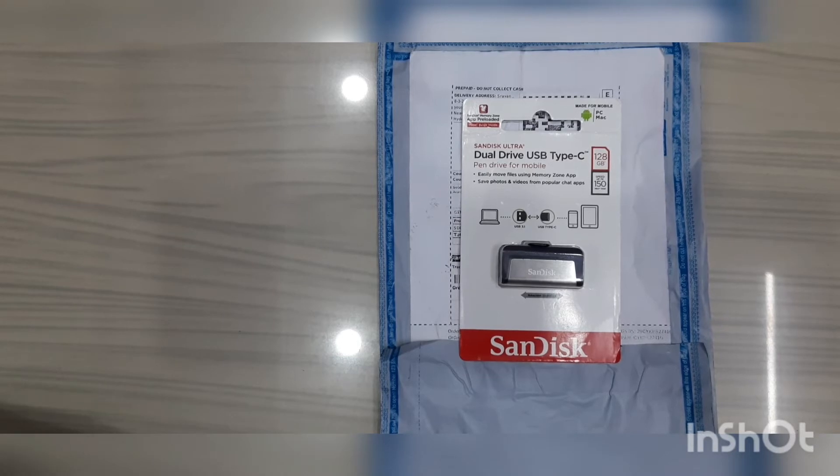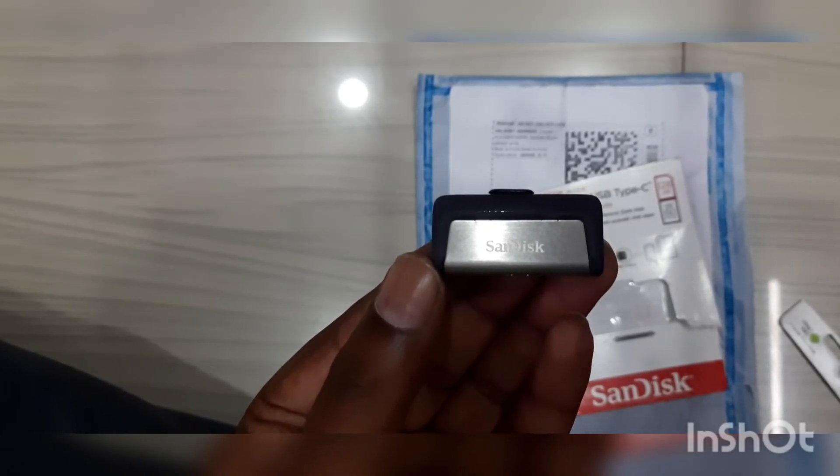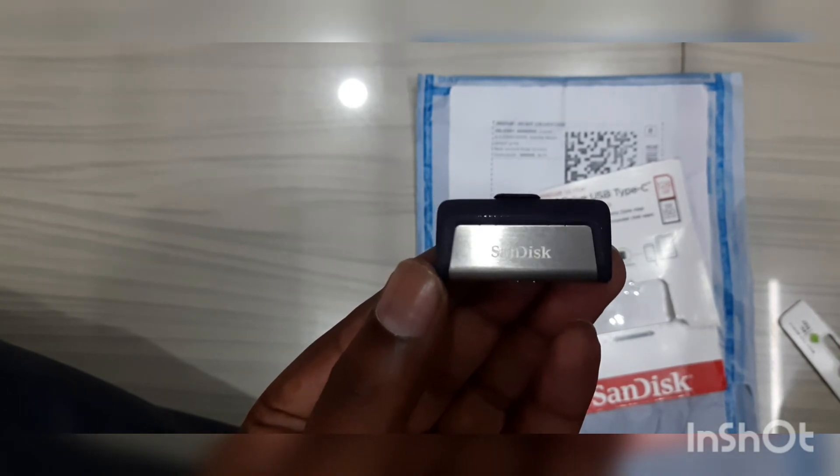This 128GB SanDisk pen drive helps you transfer data or free up space from your smartphones, tablets, or computer easily. This pen drive offers data transfer speed up to 150 Mbps, USB 3.1, but it is also backward compatible so that you can plug into just about any 3.0 or 2.0 ports. You can see it's very small — you can connect it with your mobiles very easily.